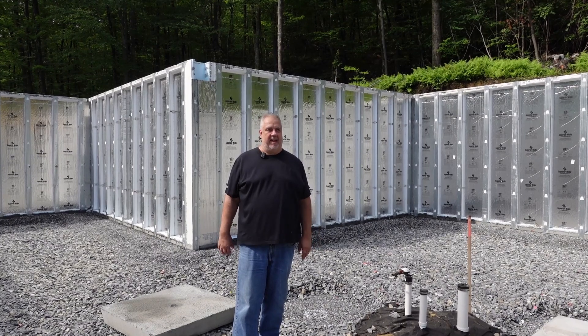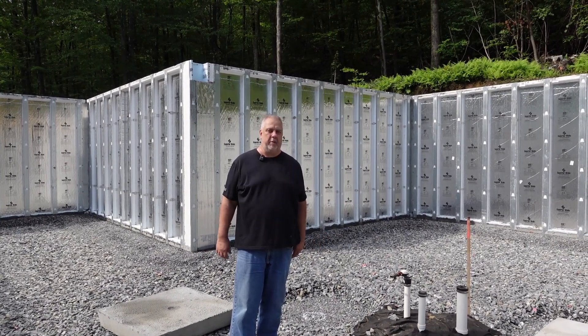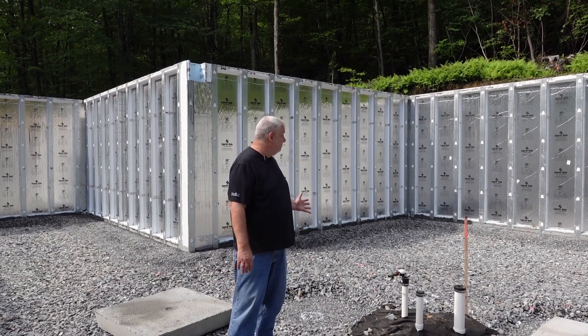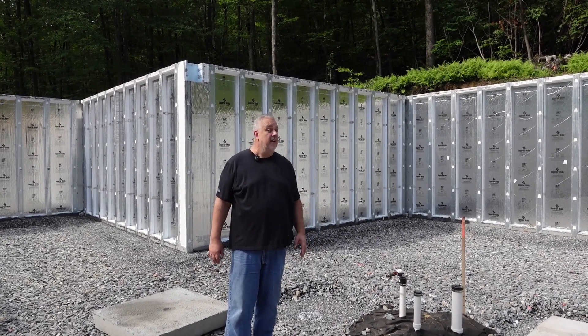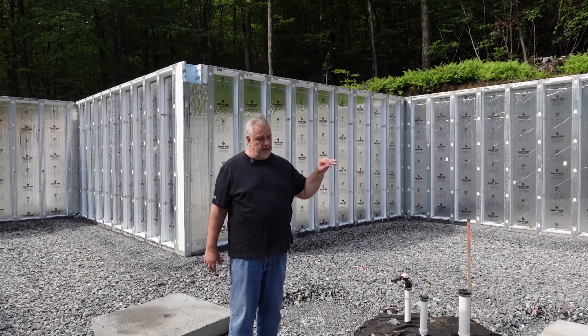Hey, Steve A. of The Gardner Deck. We're down in the hole at our off-site build project. As you can see, we have our Superior Walls in.